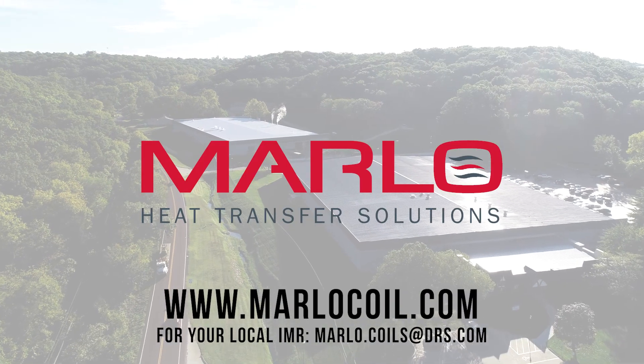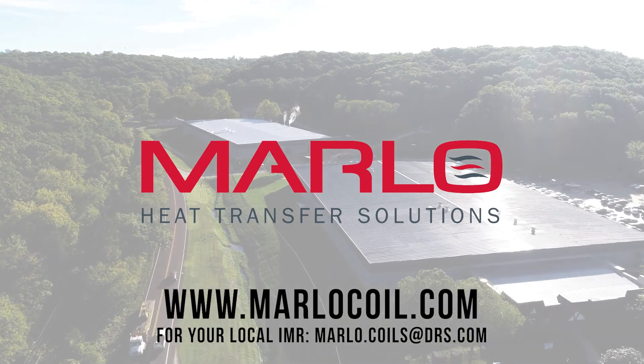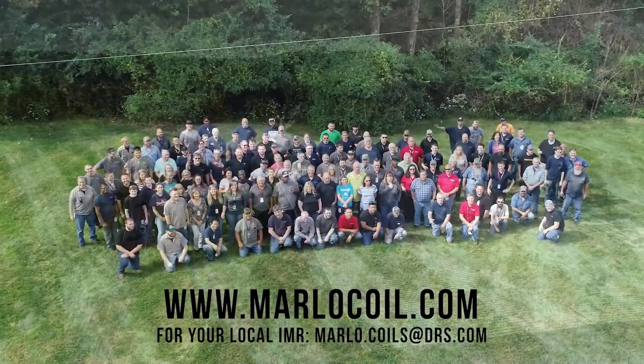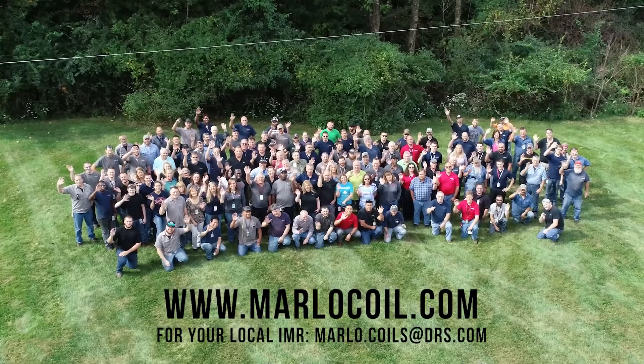Contact an independent rep or Marlow sales expert by visiting www.marlowcoil.com. Thank you for your business!